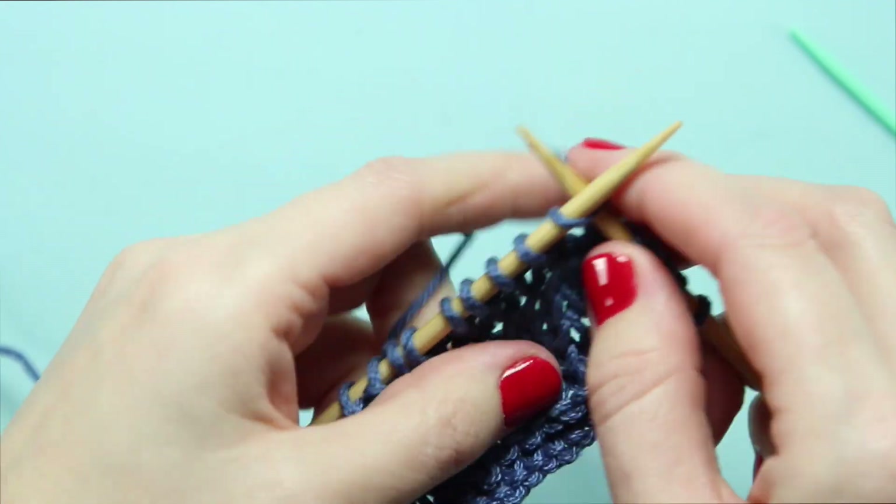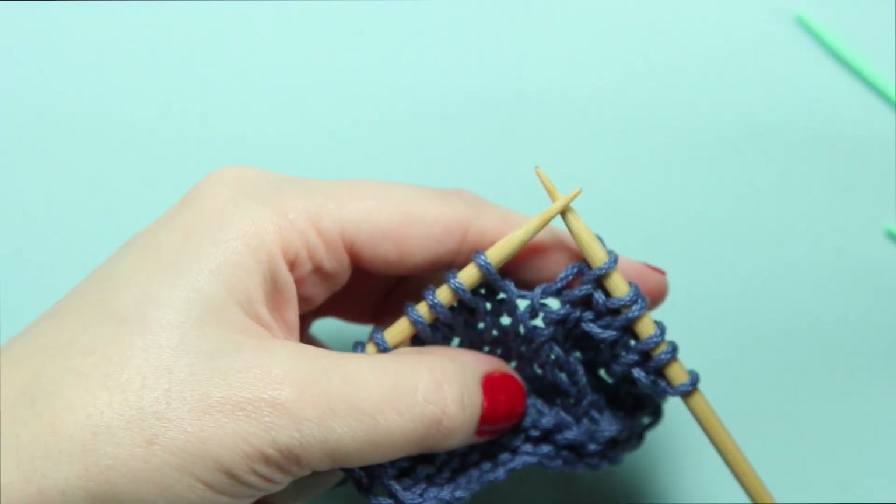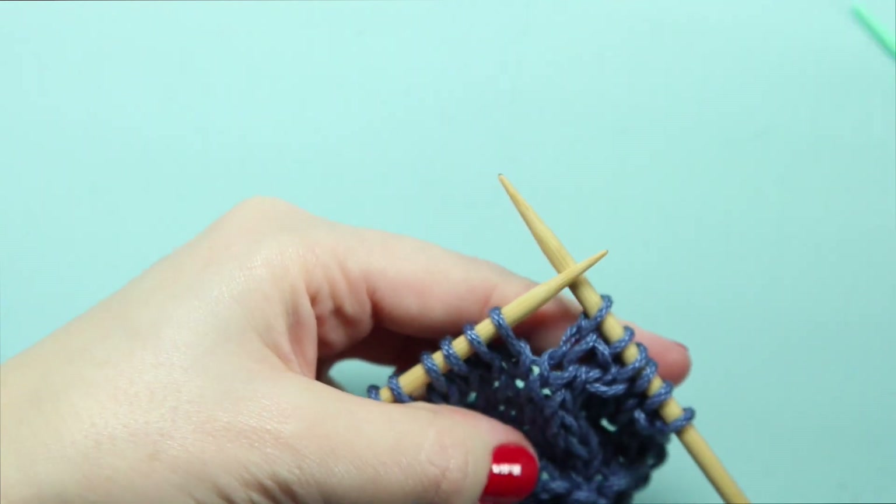I'm going to knit one more stitch just for a little buffer, and then we're ready to work our 1 over 1 RPC again.